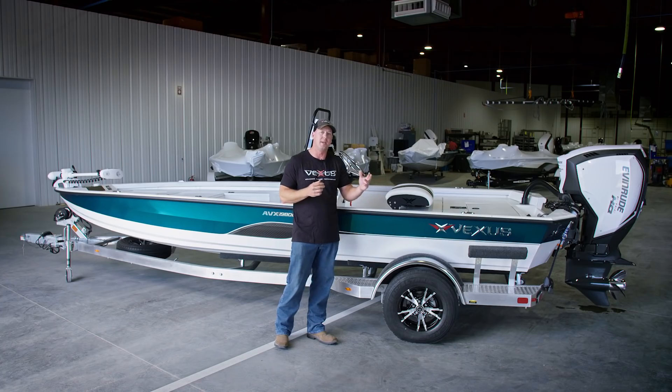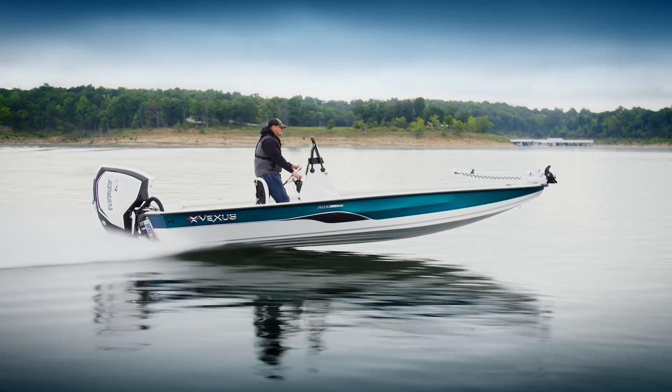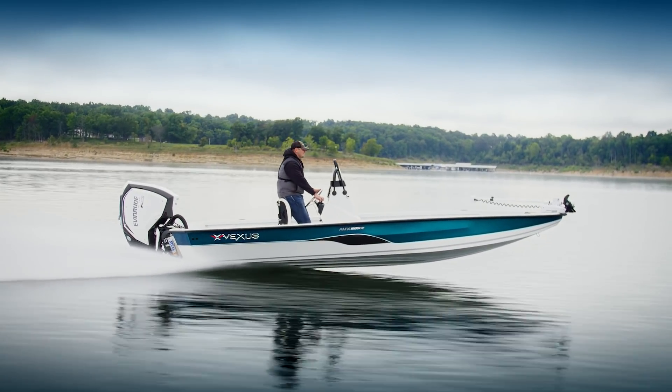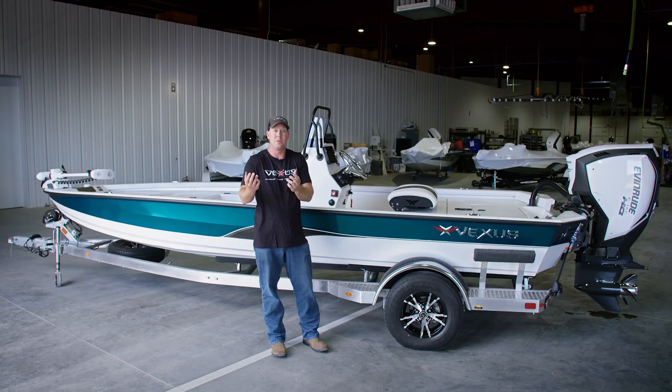I think it's worth mentioning the price point on this boat will be surprising to many folks. You can package this with your choice of outboard from 115 horsepower to 150 horsepower, and the boat starts in the low $30,000s. It's certainly up to you as a customer as to how many options you want to add to your package.